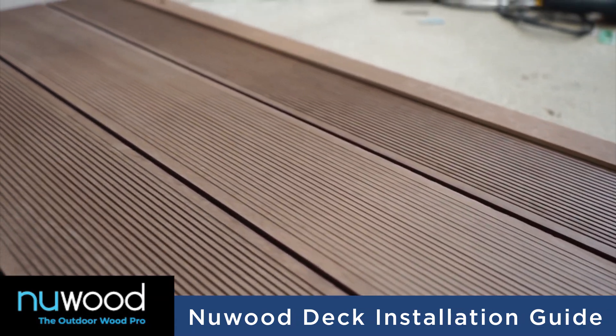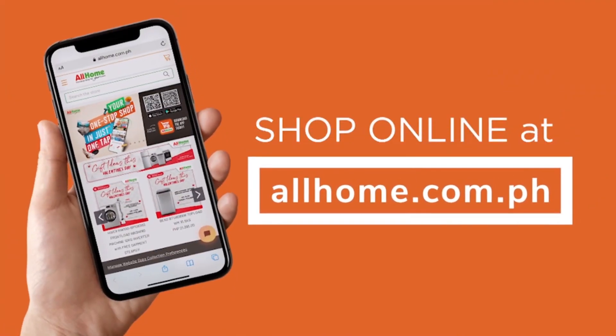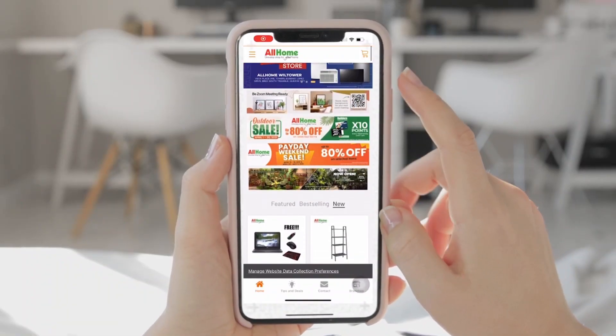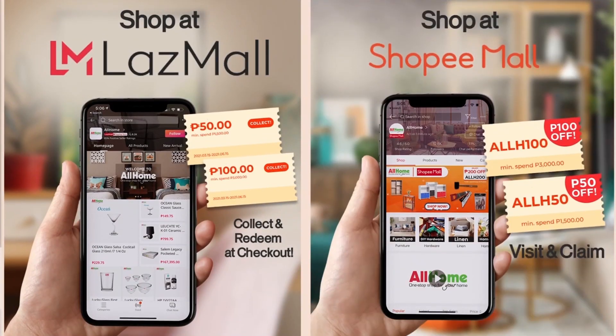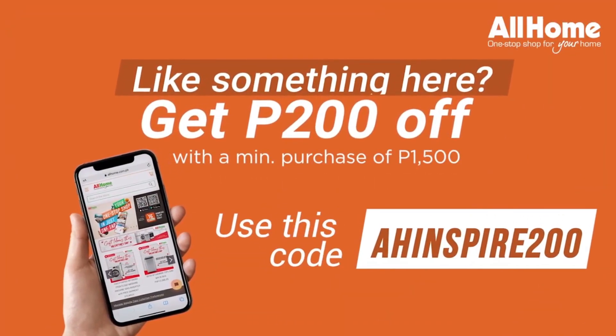We hope you enjoyed watching. Why don't you check All Home at www.allhome.com.ph for construction supplies. All Home also has a Shopee and Lazada shop for you to visit. Thank you so much for watching. We'll see you next time!